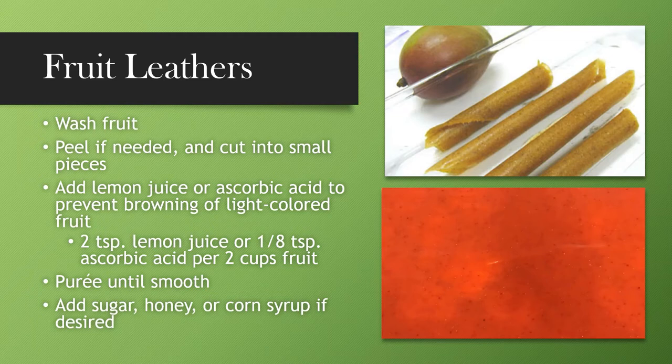Pour it onto trays lined with parchment paper or wax paper and spread it out to be at least about an eighth of an inch thick. You don't want it too thick because the thicker it is, the longer it takes to dry. Rotate your trays throughout the process, and remember that your dehydrator needs to be set on about 140 degrees. Your dehydrator usually comes with instructions indicating the best drying temperature for the food you are drying. It takes about six to eight hours to make fruit leathers.